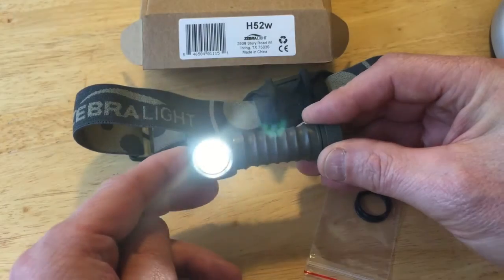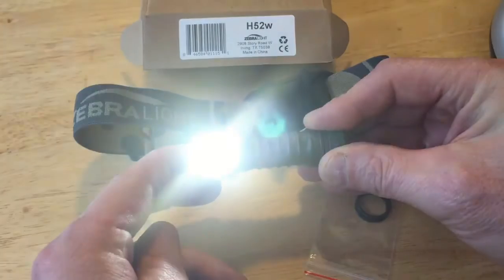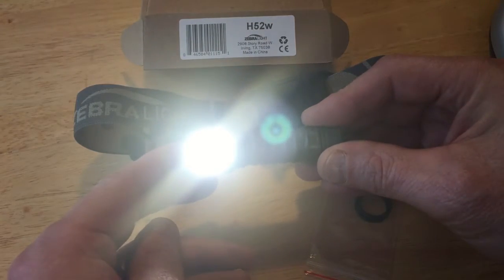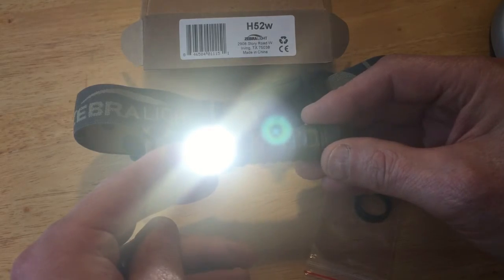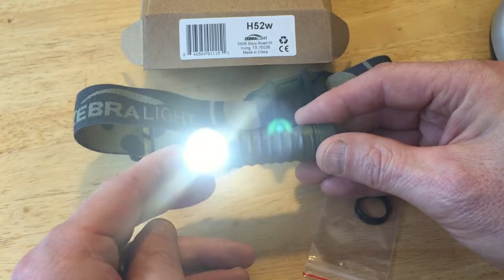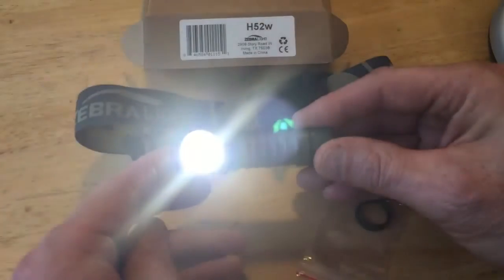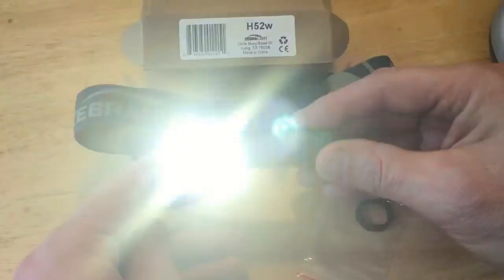For those that need more light, if you go to the medium setting, the lower of the medium settings is a 12 lumen setting and it'll go for 27 hours. The higher one is a 25 lumen setting with about a 12 hour runtime, which is actually painfully bright if you're running around outside.